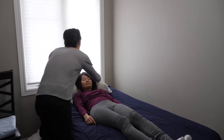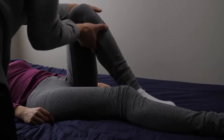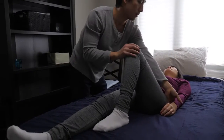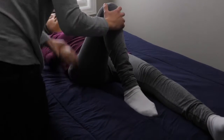We'll start by learning how to roll someone over if they can't do it themselves. Start by bending one of their knees so that their foot is flat on the bed. If you need to roll them towards you, bend the knee furthest away from you. If you're rolling them away from you, bend the knee closest to you.